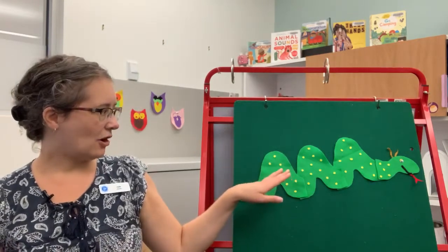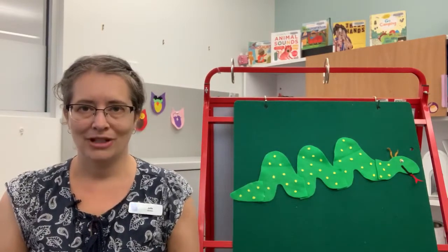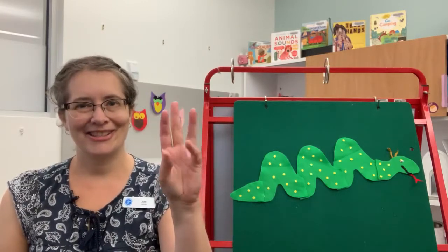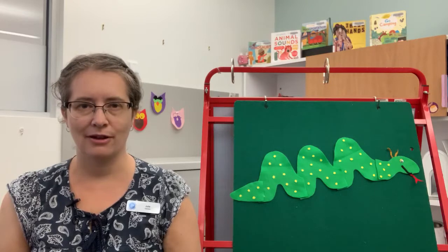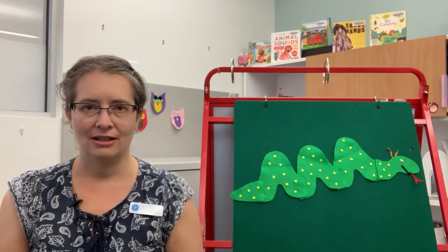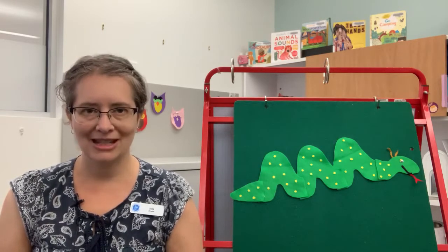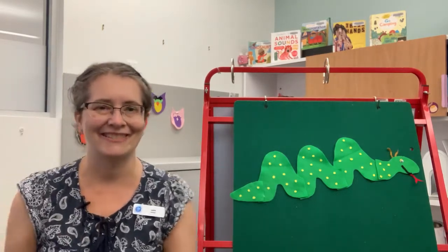I've got my Sally the Snake on my felt board. Of course, if you don't have a felt board at home — which probably a lot of you don't — you can just do it with your fingers. It's basically a counting rhyme; we're going to count down from three to two to one. It's a good one for teaching numbers as your child gets older, and it's just a fun one for babies because it's got repetition and some hand clapping. Let's get started!